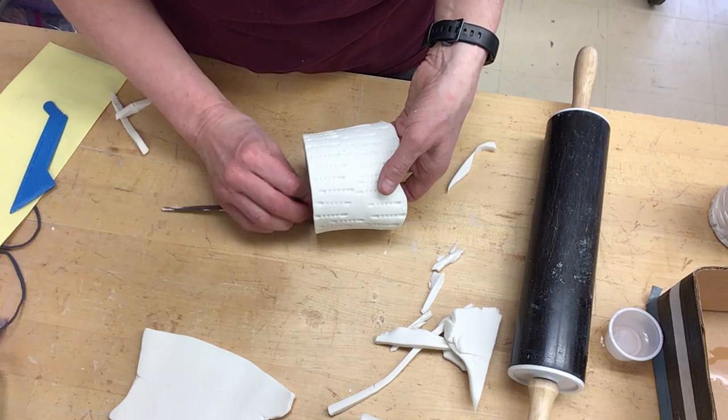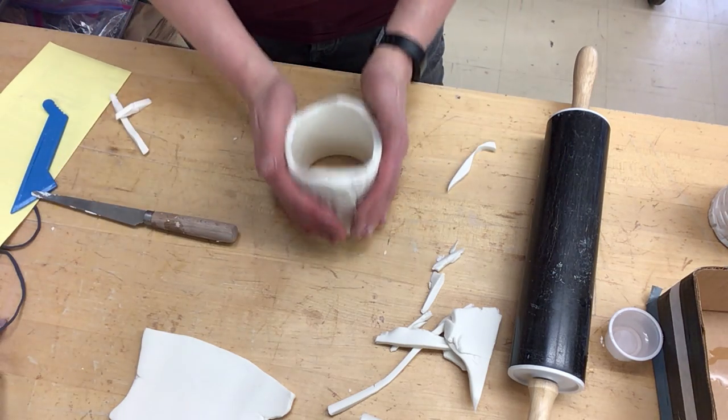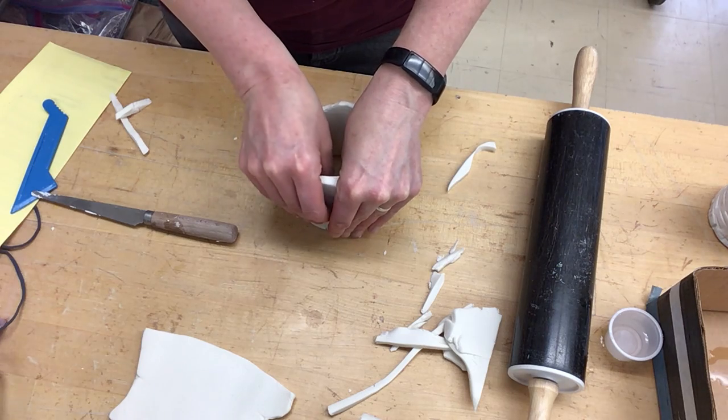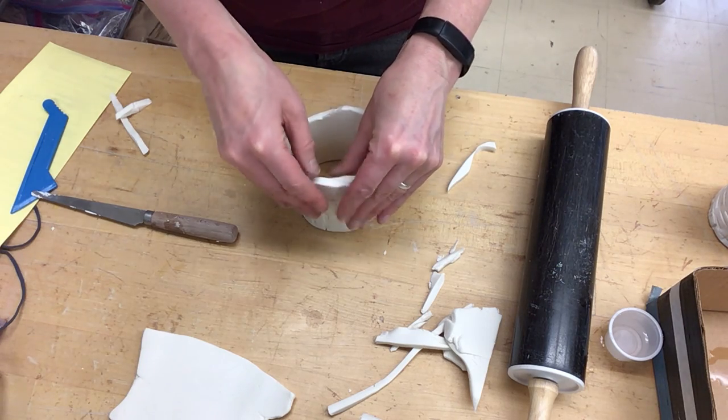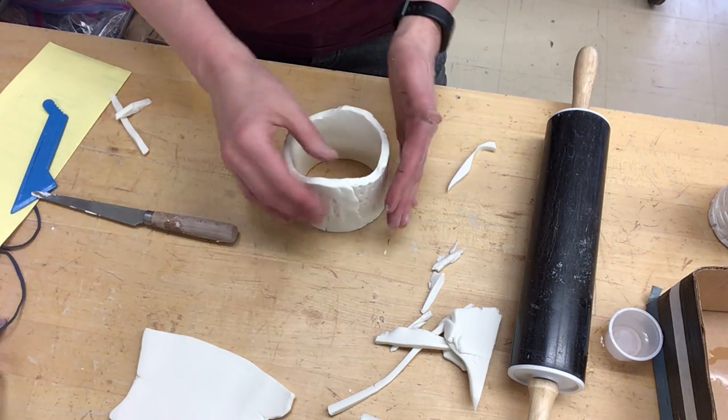This will take your patience, I promise. So I'm getting it — it's molding together. It just takes a little bit more pinching and smoothing, pinching and smoothing.